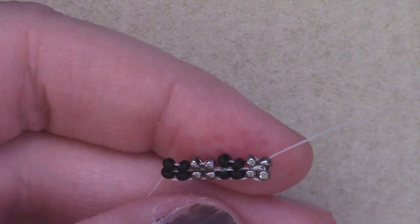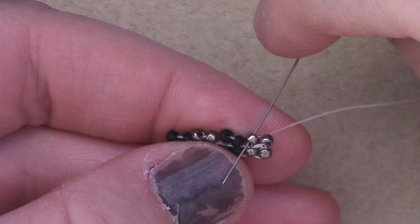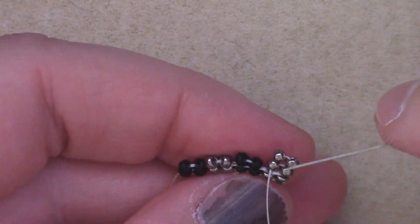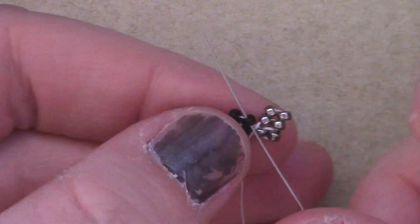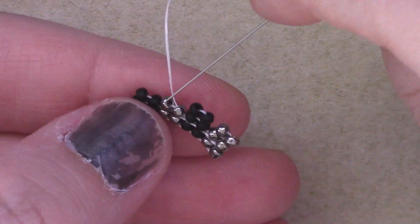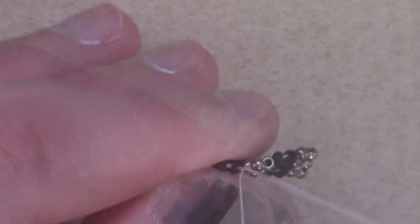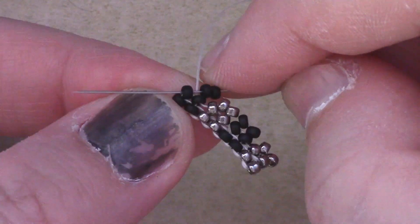Now I'm ready to continue my herringbone. I'm going to add my two and then pass through the second row. We are essentially done with the first row and we don't need to touch it anymore. So now I've got my third row started up. I'm going to move over, picking up the next bead just on the second row, add on my next two beads, pass through the next bead just on the second row. Once again, picking up the next bead just on the second row, adding my beads, passing through the next bead, picking up the next bead on the row, adding on my last set of two beads, and passing through the last bead just on the second row.